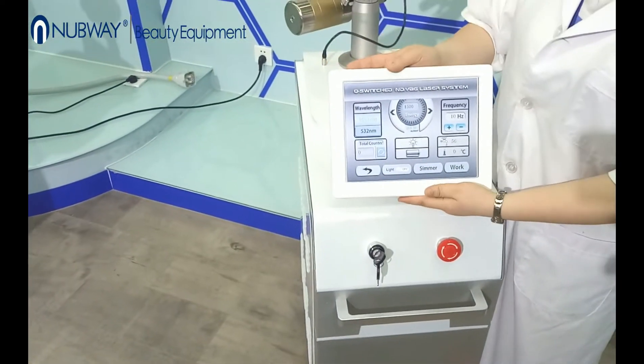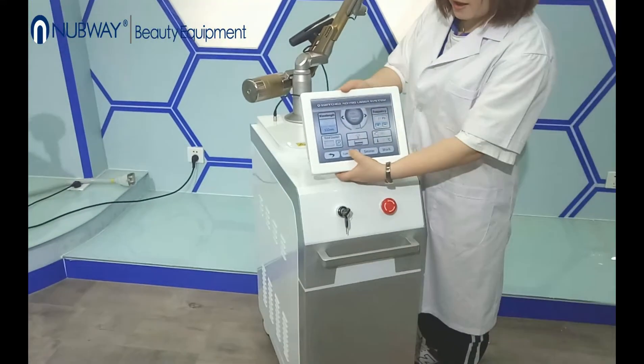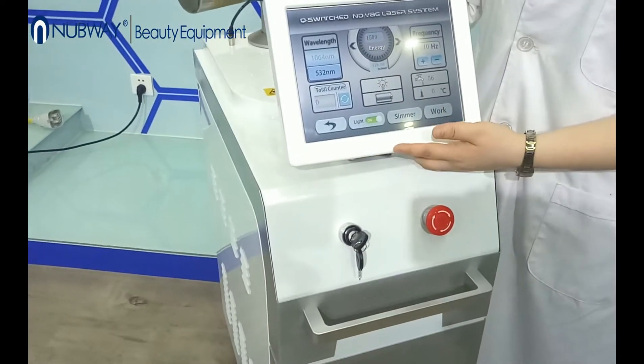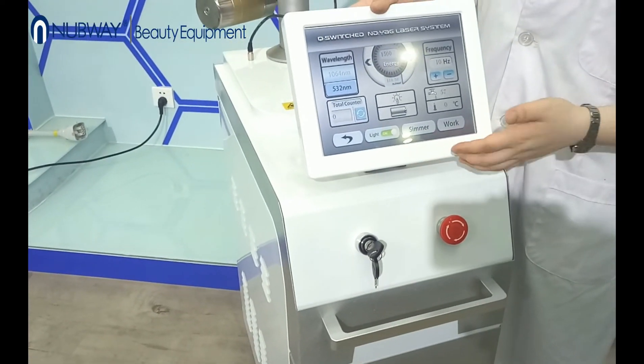The machine is also readily equipped with a light guidance system. For the new operator, if you can't tell where you will treat, you can use this feature to guide your treatment.